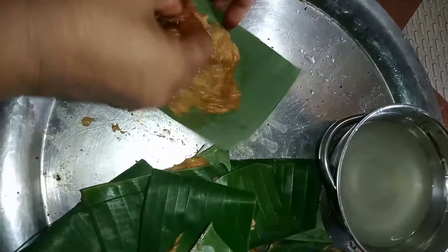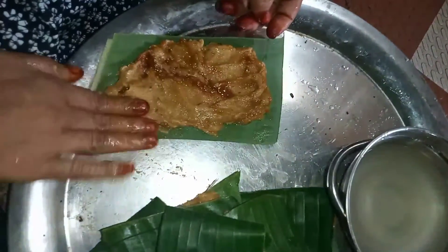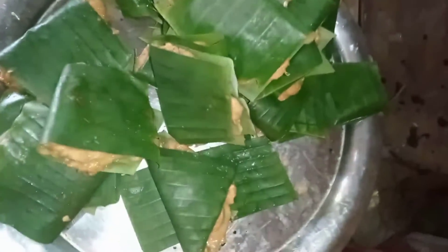We have to mix it up. I have to make a recipe that takes a long time. There is a taste to the recipe. I have to make sure there is a good smell — I am going to make a good recipe.